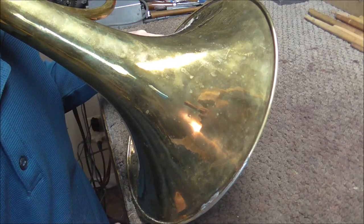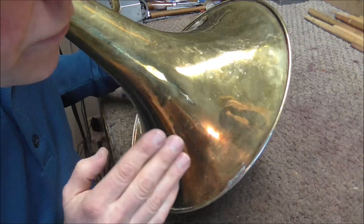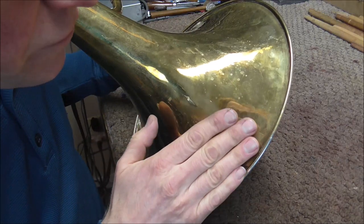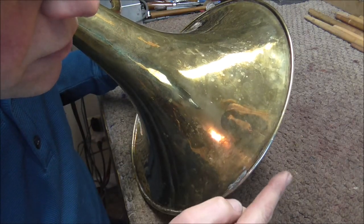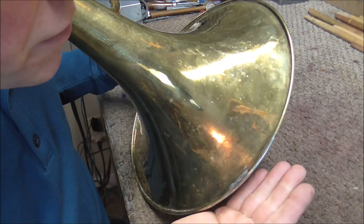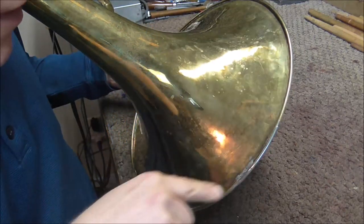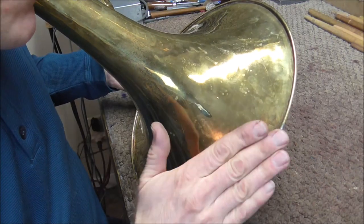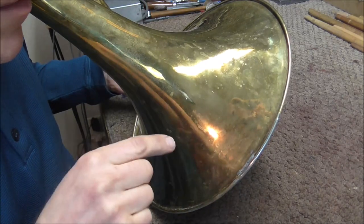A lot of professional level brass instruments have a steel wire that is inside of the bell rim. What they do at the factory is they start out with a piece of metal that does not have the rim in it — it is flat and goes a little bit farther than this. Then they start to curl it up, stop the lathe, put a steel wire in there, curl it around the rest of the way, and usually they will also add some solder along the bell rim.